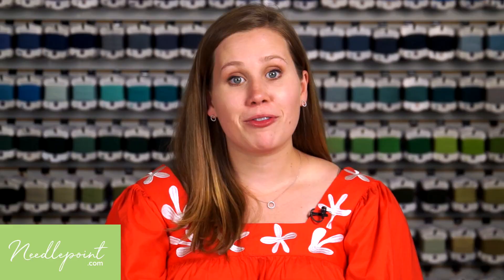For more tips and tricks, visit our website, needlepoint.com.